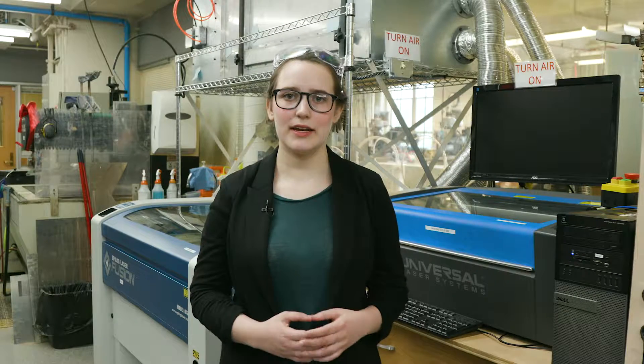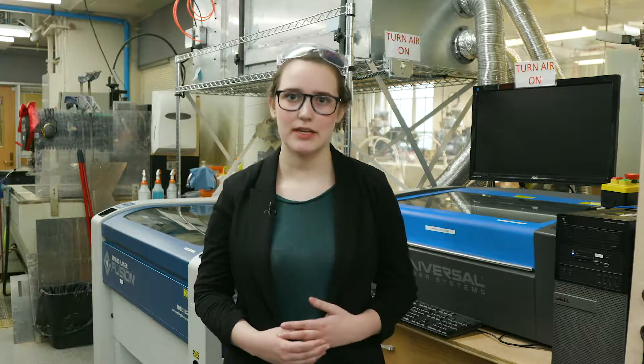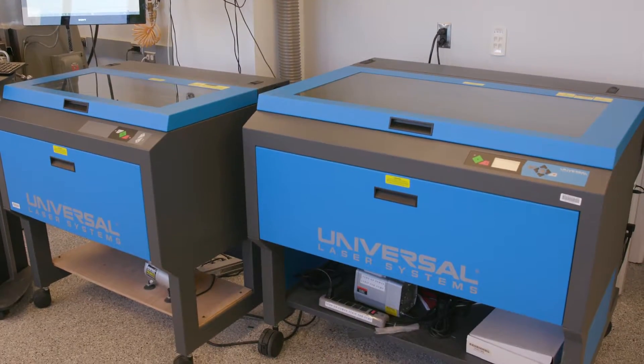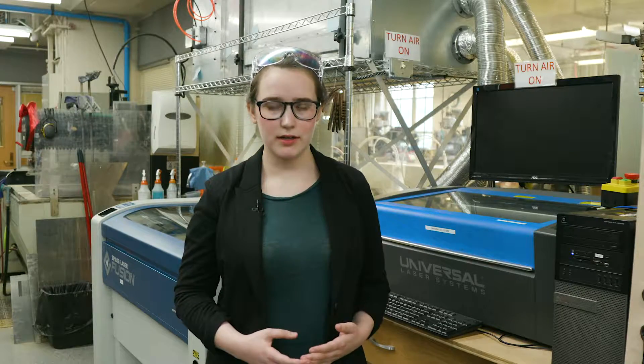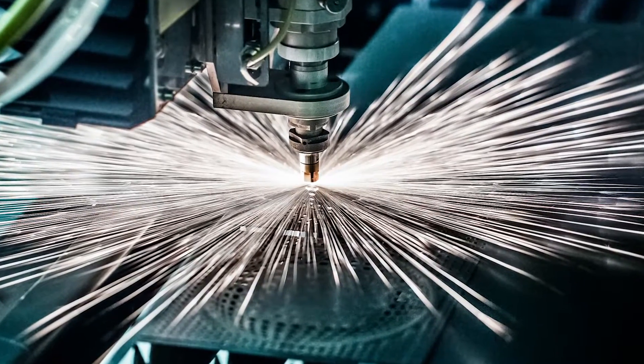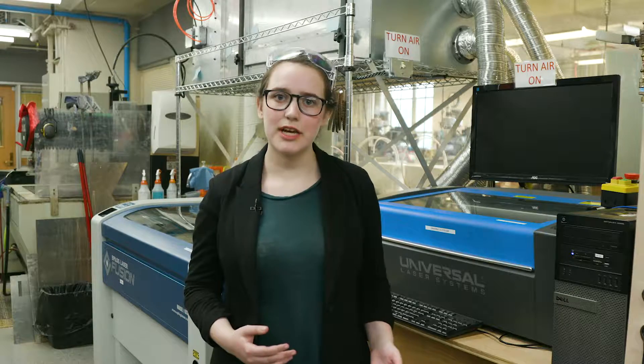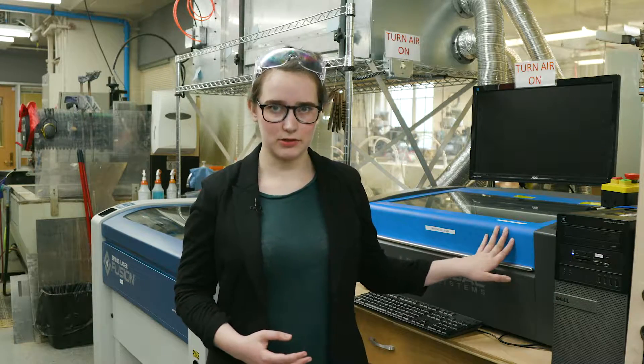Laser cutters come in a variety of types, sizes, and shapes. Both of these laser cutters here are CO2 laser cutters, which are useful for cutting things like wood and acrylic. There are also fiber laser cutters, which are used for cutting metal. However, those are more expensive and not generally found on college campuses, so we'll be focusing on these CO2 laser cutters.